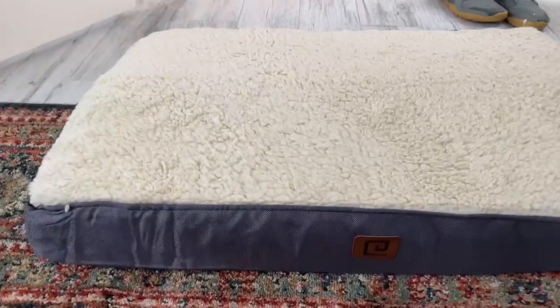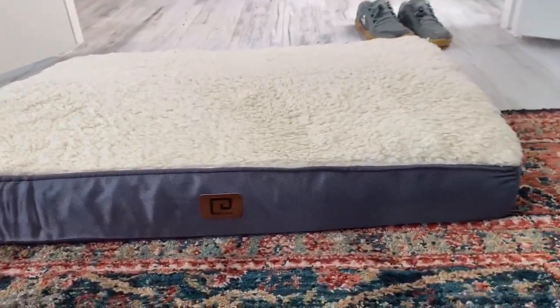This is the orthopedic medium dog bed for small dogs, perfect for inside the crate. I got the 30 by 20 dimension dog bed for our four new Cocker Spaniel pups. It has a washable cover, which is perfect for growing little ones.